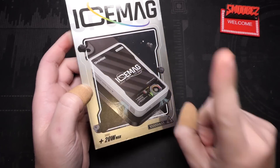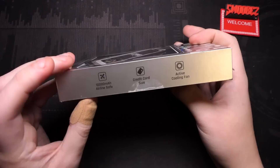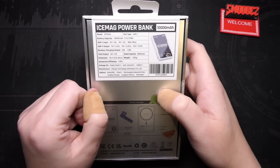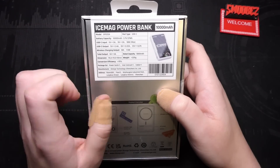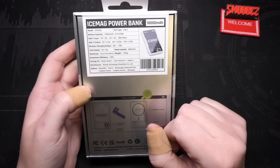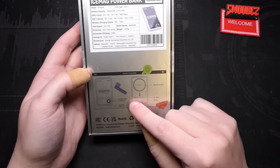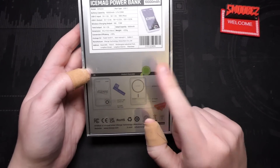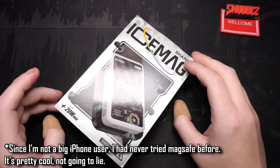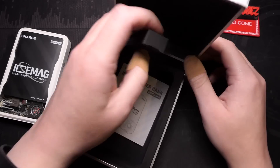The IceMag is a 10,000 milliamp hour power bank capable of delivering 20 watts. It's airline safe. USB-C input is 5V/3A or 9V/2A, 18 watt maximum. It also has wireless charging — the Storm doesn't have wireless charging but this does. Rated capacity is 5,800 milliamp hours, and it weighs 225 grams. You might recognize it — this is compatible with MagSafe. I tested it and I'd never used MagSafe before on an iPhone. Within the box you also get a little Type-C to Type-C cable.